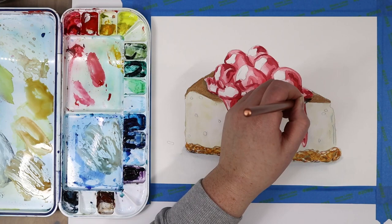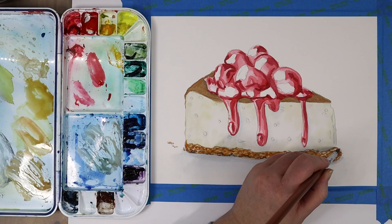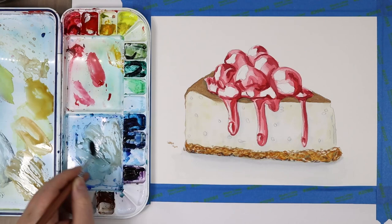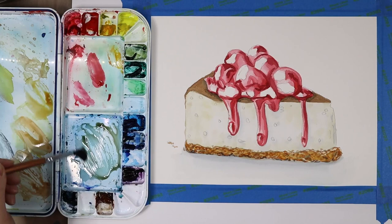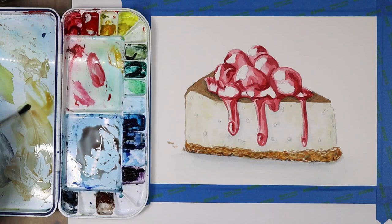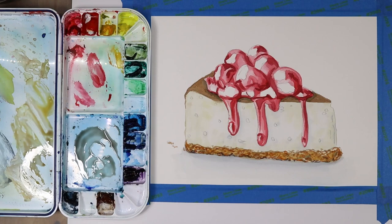Now I'm taking burnt sienna and deepening the colors of the crust on the top of our cheesecake, using a wet-on-dry technique. I pulled some of that color down to the sides, implied a few little crumbs that might have broken off when the cheesecake was sliced, and added those. I'm starting to tweak and refine, taking some blue-brown mix and building up shadows along the top of the crust because the cherries are leaving cast shadows there. That shadow is going to help the cherries look more dimensional — like they're sitting on top of this luscious cheesecake. Your highlights, shadows, and shapes all play together to create a realistic, dimensional object.